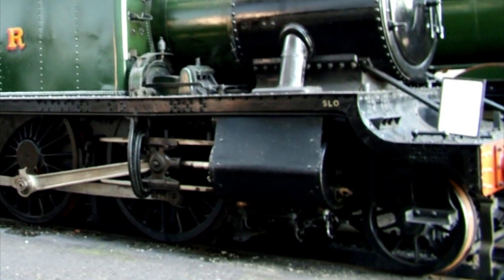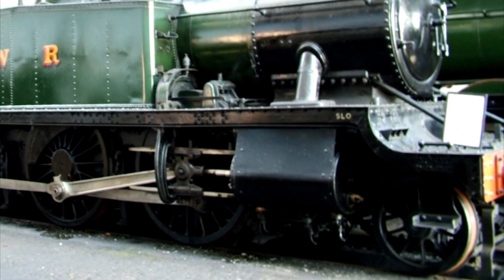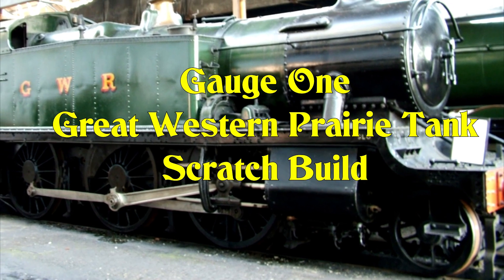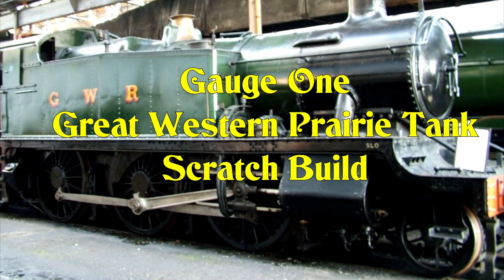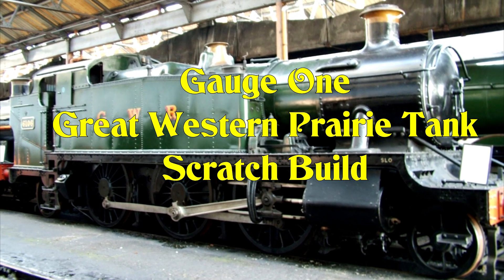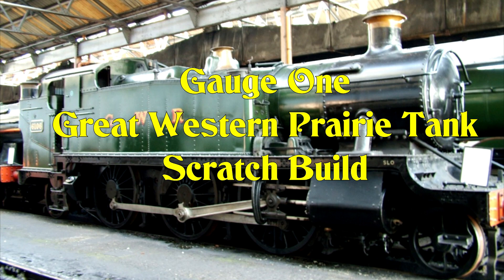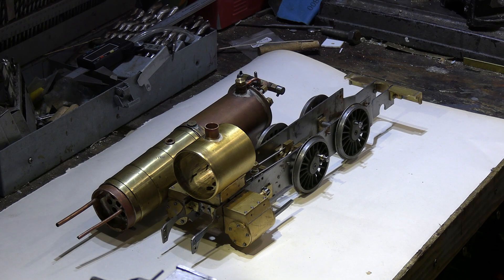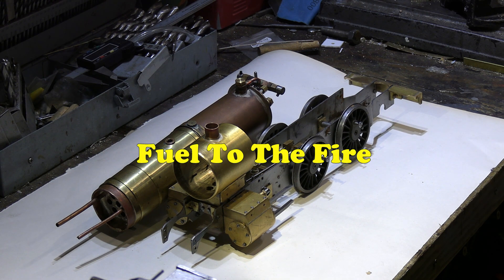I've built a few gauge one live steam locomotives so far. This is the next one I'm going to build — it's going to be scratch built and live steam, and I hope you find the series of following videos interesting to watch. Hello and welcome to Part 29 of the gauge one Great Western Railway prairie tank scratch build.